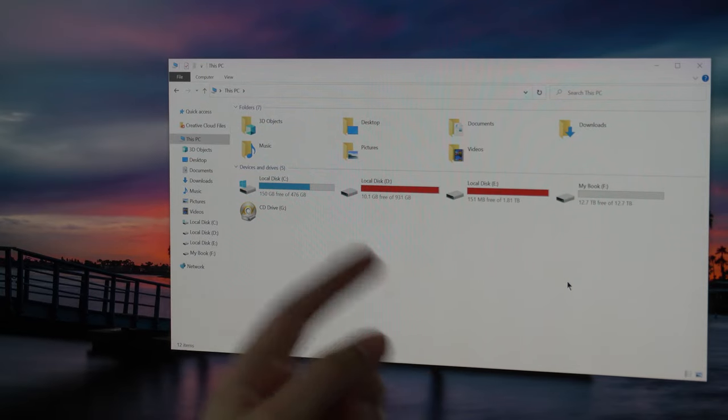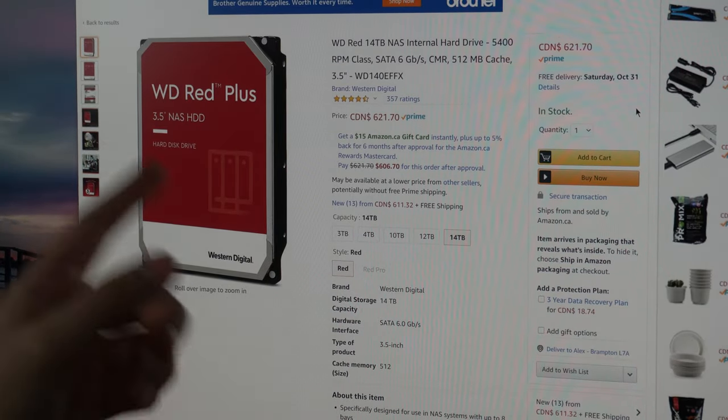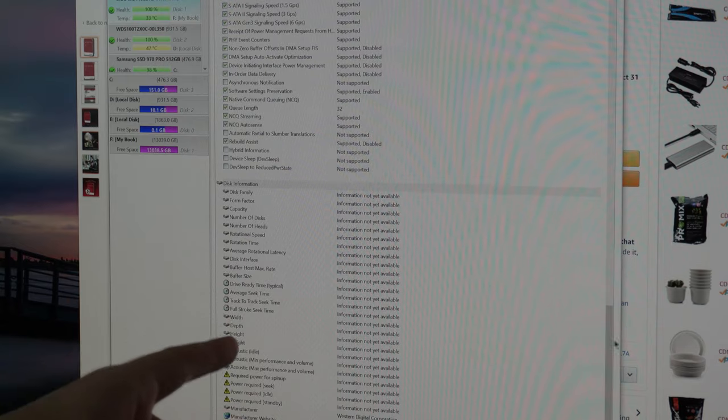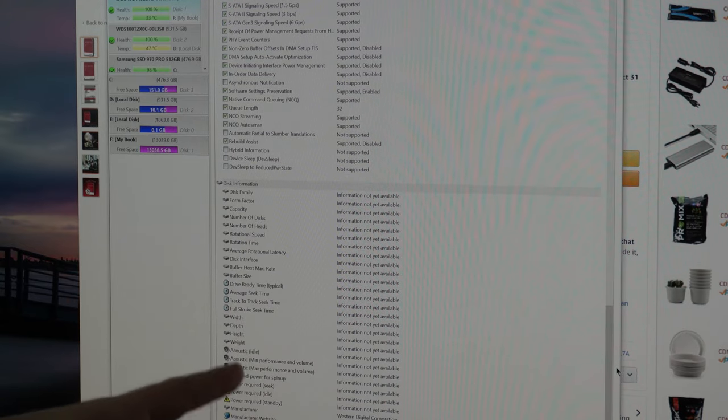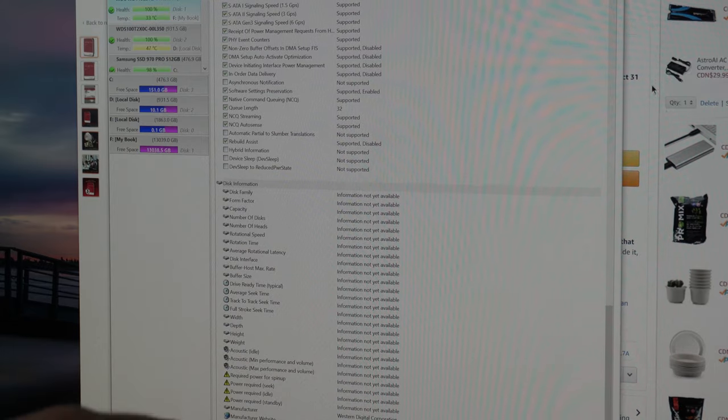In Windows now, and as you can see it is detected as My Book because it hasn't been formatted yet. There it is — 12.7 terabytes of actual storage. This is the drive I was looking at getting, and I ended up getting the My Book instead, but I'm pretty sure it's the exact same specs, although the program isn't showing the details in this case.